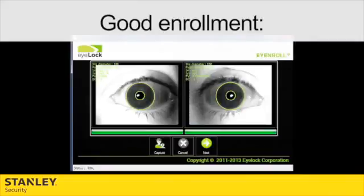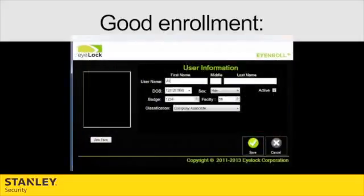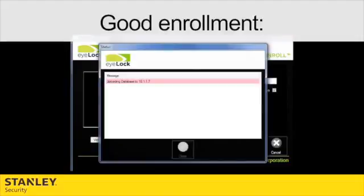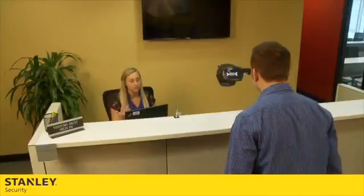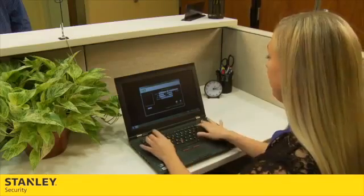If the image is good and the statistics are green, depending on your software, click next or save. Test the device to ensure that it works. This will complete the enrollment process.